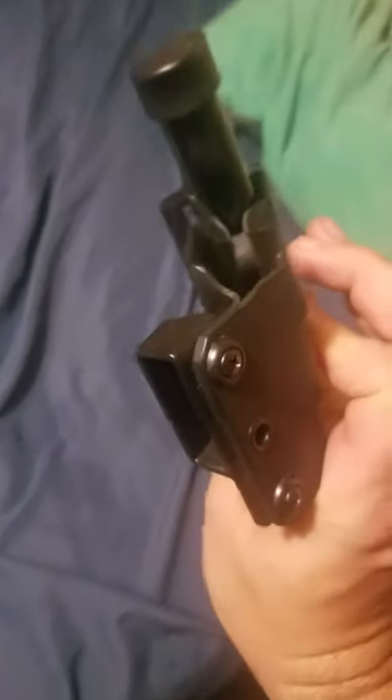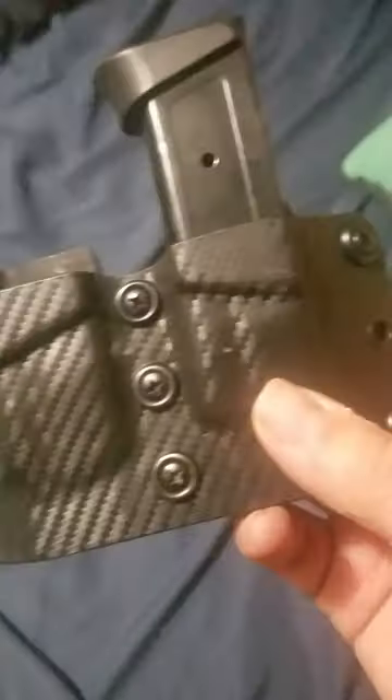It does have the hole in the bottom to allow debris to fall through, a nice curve to it so it hugs the body nice and tight, and it does have the adjustable retention in the middle. Overall, this is a solid solid mag carrier.